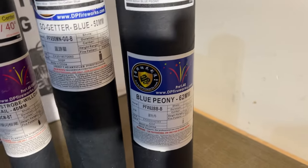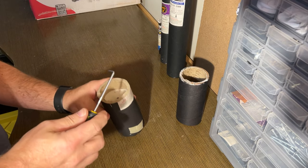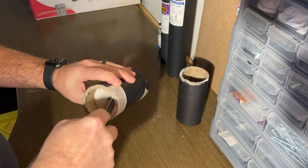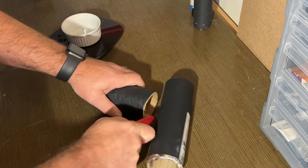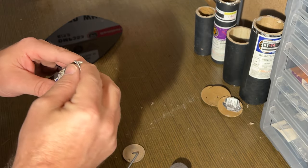Have you ever wondered what's inside a ProLine firework? If you're curious, you're not alone. Today we're going to take a look inside a 62 millimeter shell, a 50 millimeter go-getter mine, and both a 40 and 22 millimeter mine. Let's get to it.